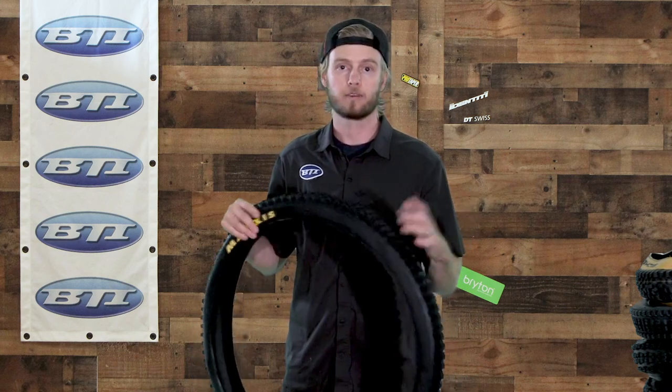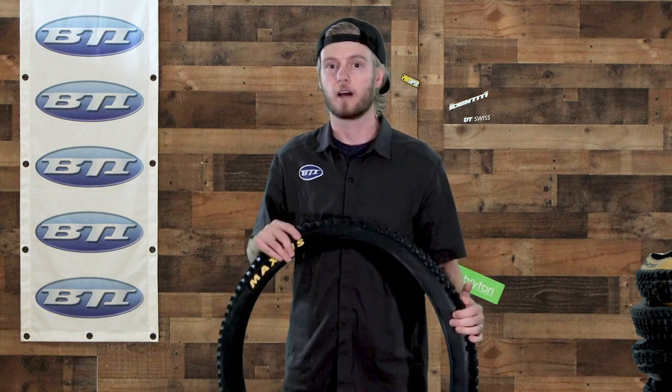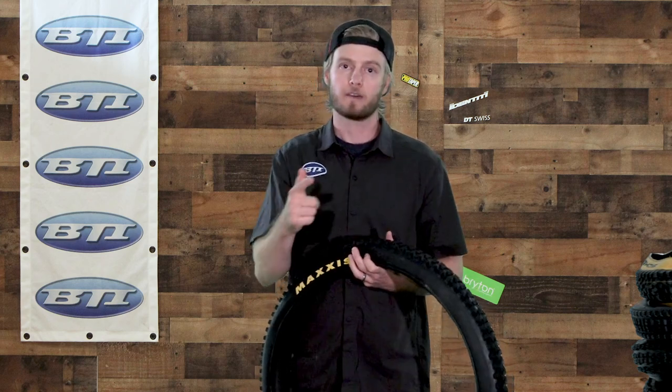If any of these tires look like something you might want to see in person or that might fit your bike, don't forget to check out your local bike shop — tell them BTI sent you — and you can always leave comments below. We'll try to answer as best as possible. Don't forget, we just talked about treads today, but there are all kinds of different combinations of casing and rubber compound that go along with all these treads, and a lot of times those will make the biggest difference in how well these tires suit you. Hope you have fun out there — see you next time.